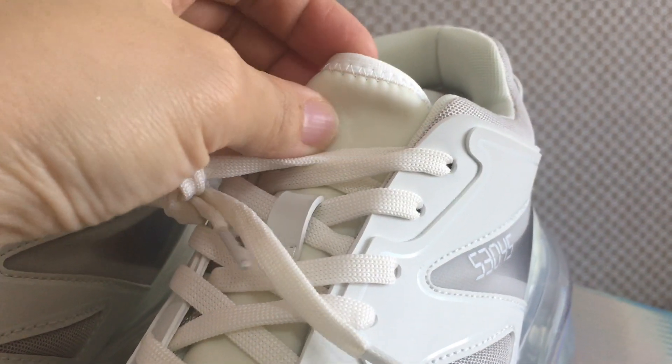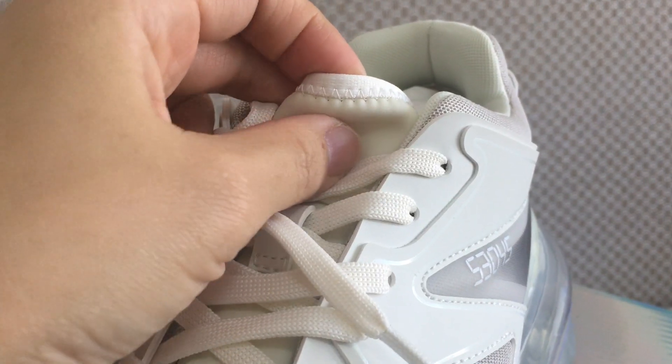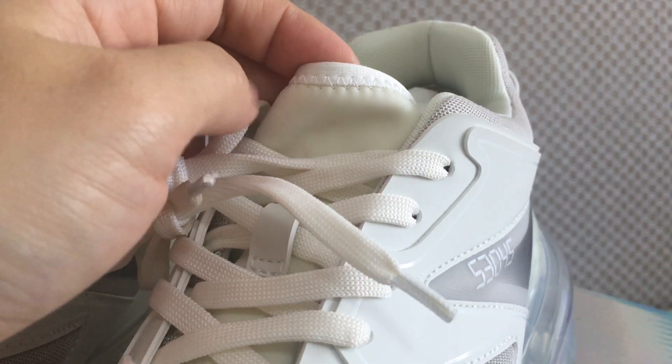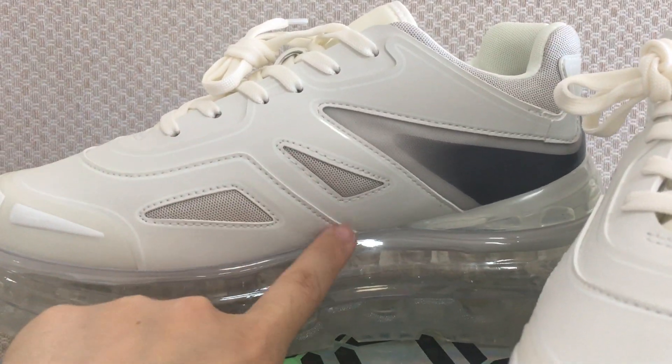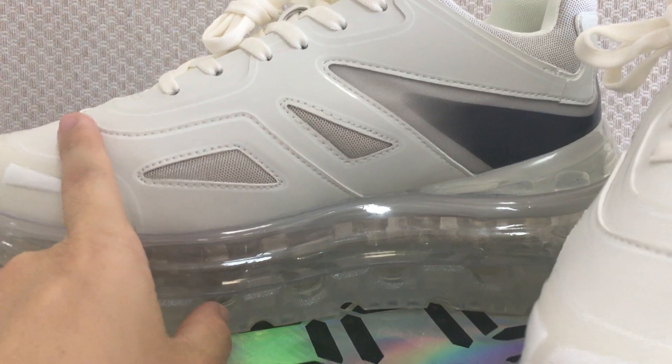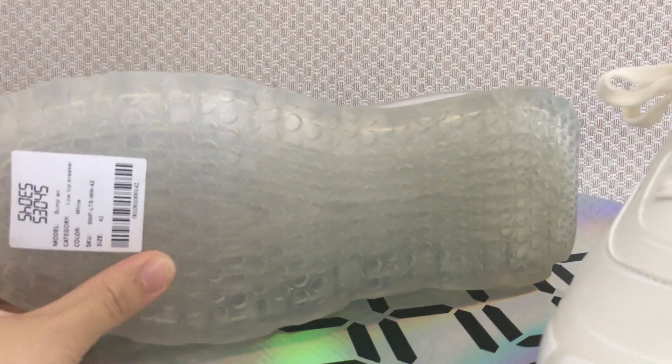The shoe top is a different kind of material and the other color is also a different kind of material. Looking at the bottom, you can see it is a transparent rubber.